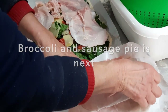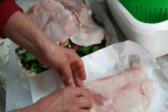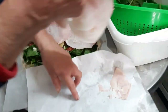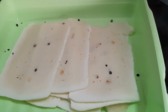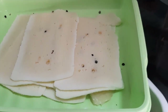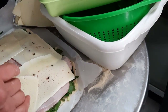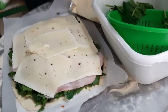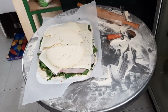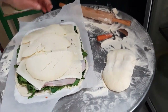Thinly sliced ham. And next, the cheese — pepato fresca, with the black pepper. Very tasty, a little bit salty. She didn't put a lot of salt because a lot of the ingredients have salt in them already.